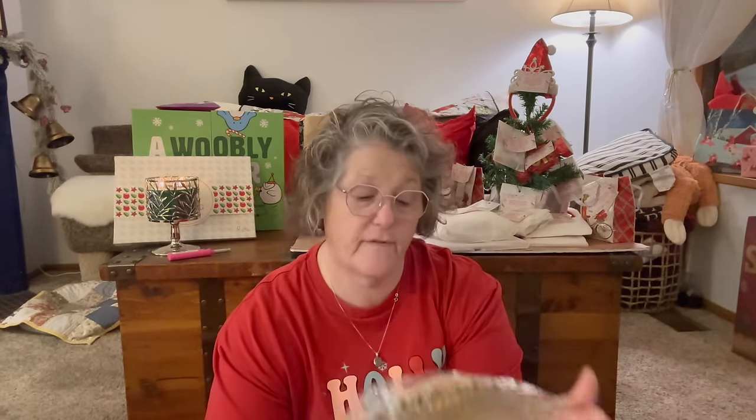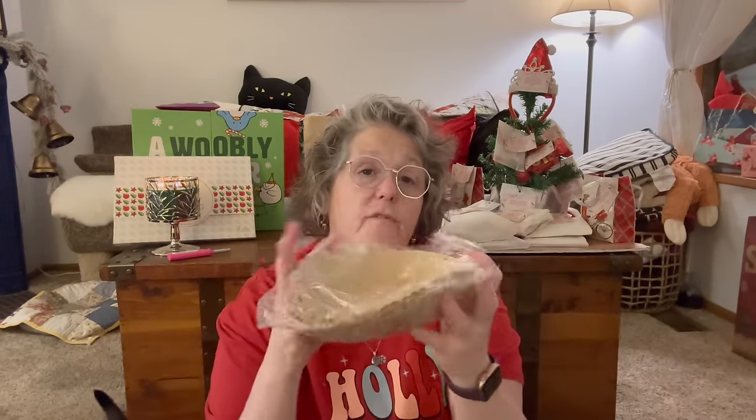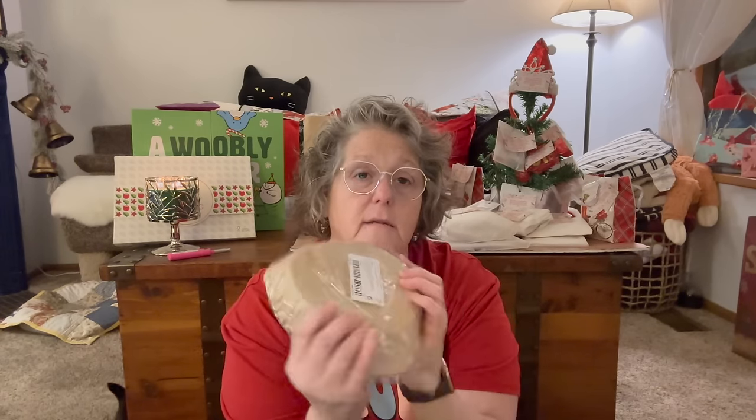Kind of boring, but yet still a necessity in my life — these are parchment liners for my air fryer. I have a round basket and these will plop right in. They kind of got flattened. This is a 50-pack. They plop right in and I cook what I want, then just take this out and throw it away, and I don't have to clean the entire air fryer every time.